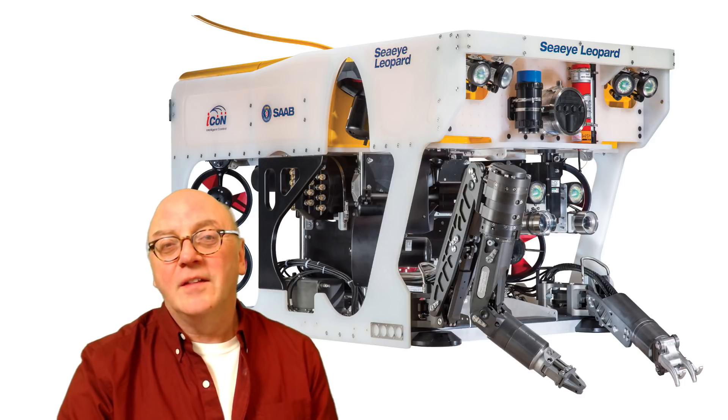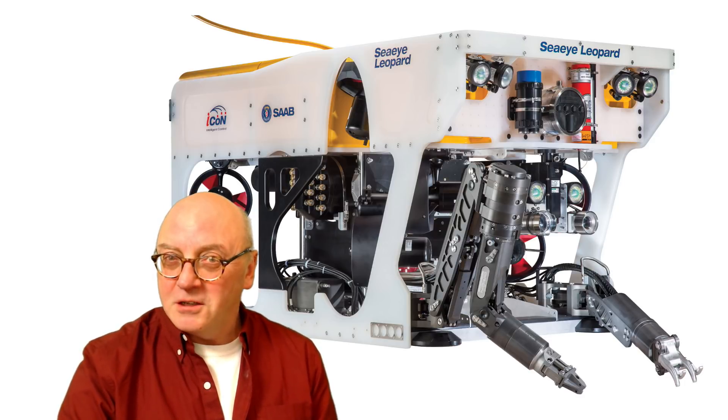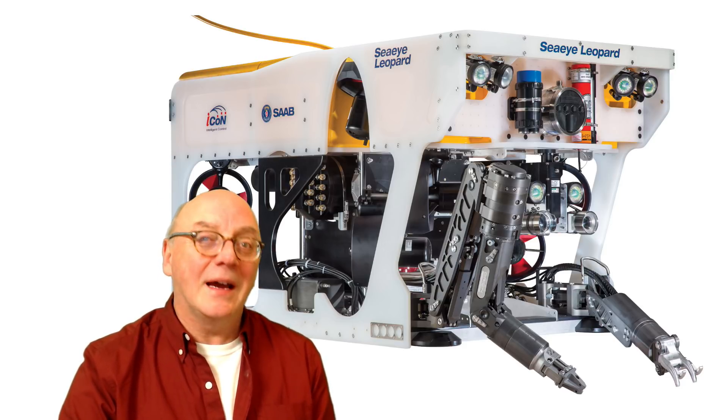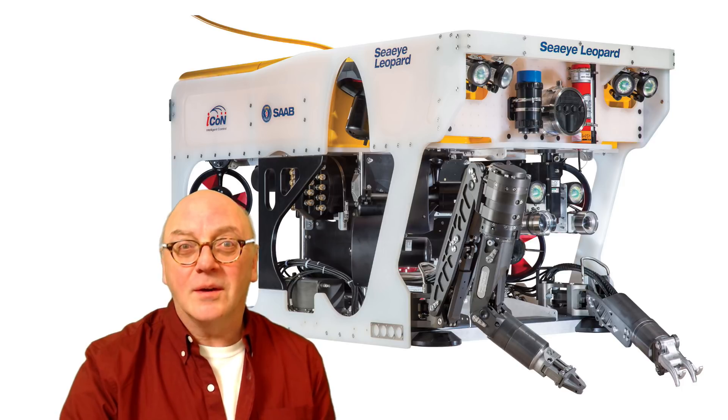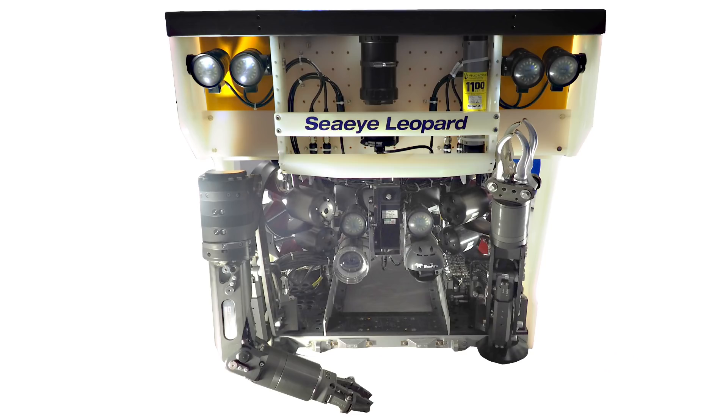At a recent exhibition there was a Saab CI Leopard on show. This is one of the larger ROVs with a hydraulic circuit. We'll have a quick look around that — I want to get my head out of the way so you can see what's going on. So this is the front with its forward-pointing lights, cameras, scanning sonar, and behind that there's a sort of tunnel.